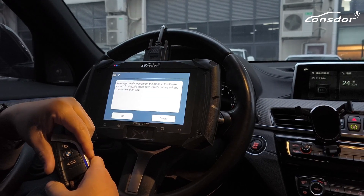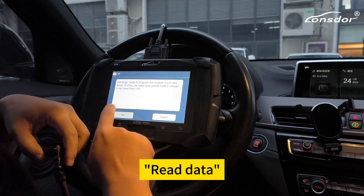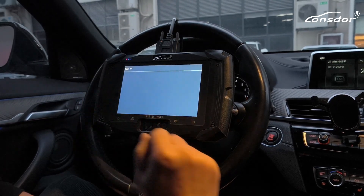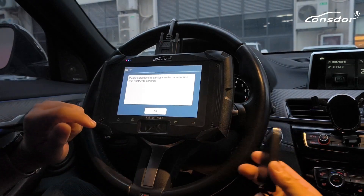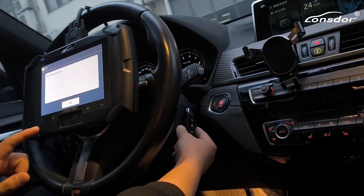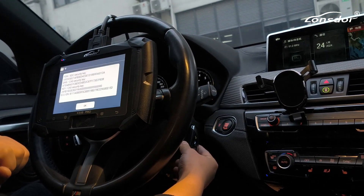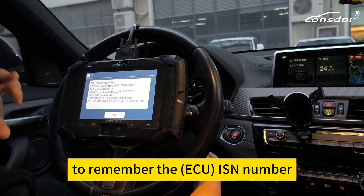Communication. I have to read this part. We have to make sure the battery voltage is no lower than 13. Please put the working key into the power induction key here. This is the power induction key. Here, it's better to take a photo of this screen to remember the ID number.